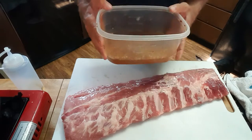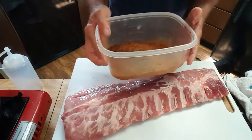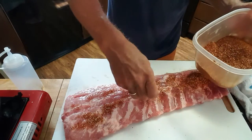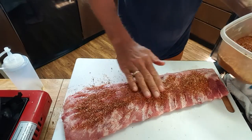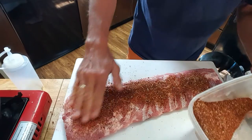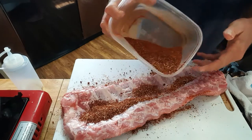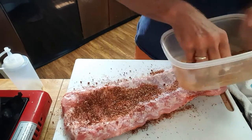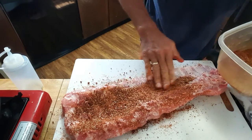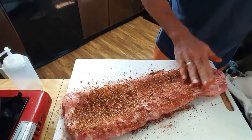Next thing I want to do is season my ribs. I've got some barbecue rub that I've made up — it's real simple to do. You can also use any kind of pork rub that you can get in the store. I want to just generously season my ribs, give that a rub in, and season both sides. Flip it over, pour some rub on there, rub that in, make sure you get the sides, and give it a good pat in.